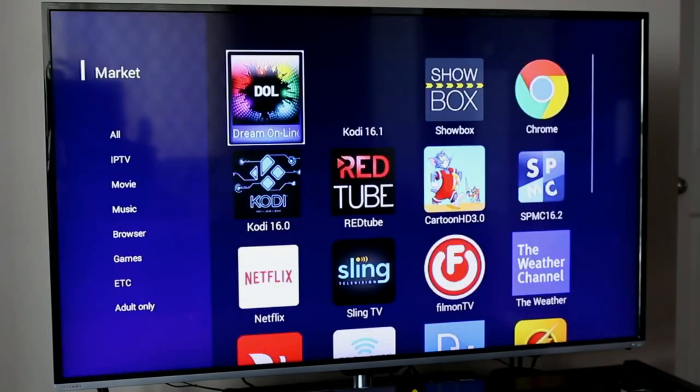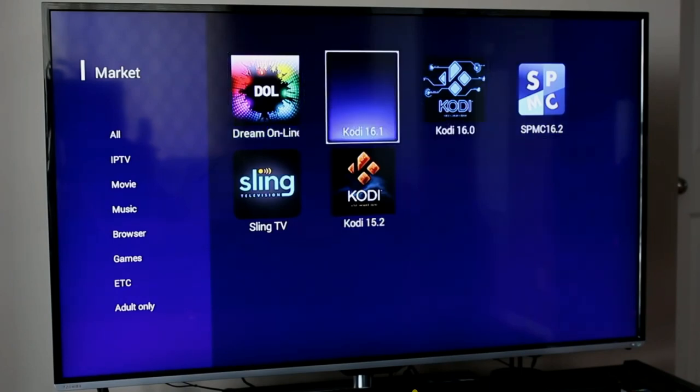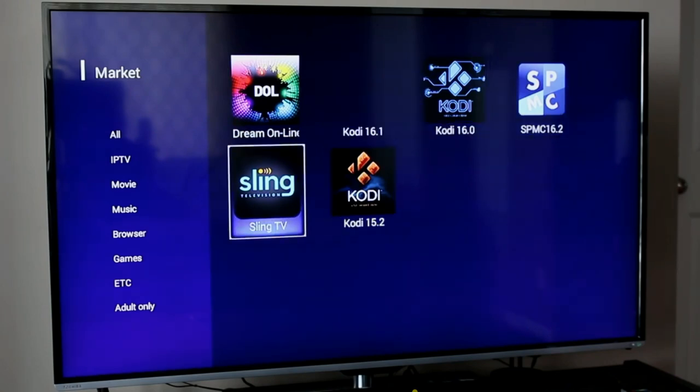Moving to the Marketplace — this device is unique in that you can download applications that run directly on the device. There are different categories on the left-hand side. In the IPTV category, the available options include DreamLink's own IPTV client, Kodi Media Center, SPMC, and Sling TV.